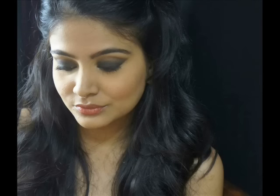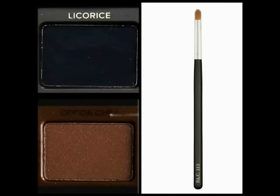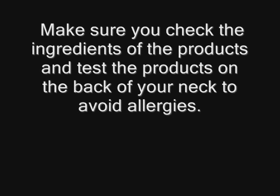I was only concentrating on the smokey eye and not really the skin. Don't worry — the skin I will be covering in the next tutorial, because your smokey eye is not complete without flawless skin. It's a close-up of the beautiful black-brown smokey eye, and that's what it looks like in the daylight. This is the Licorice and Cocoa Chili eyeshadow on a 313 brush, which you can use on your lower lash line if you want a very diffused lower lash line effect.